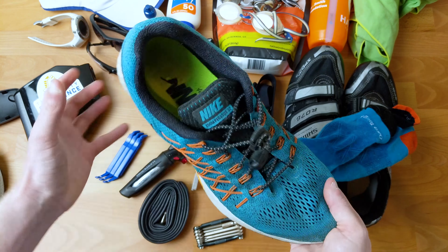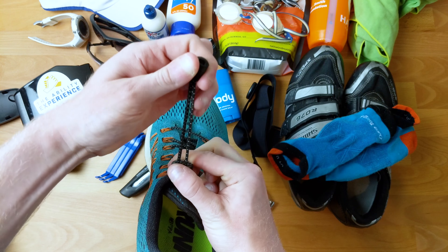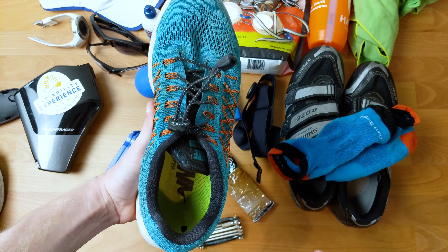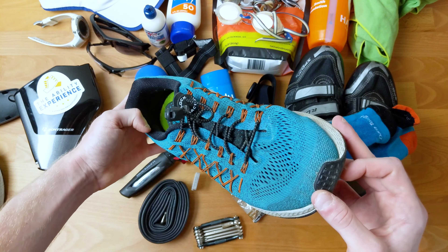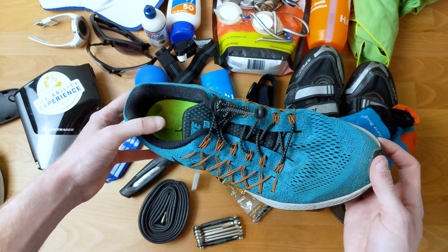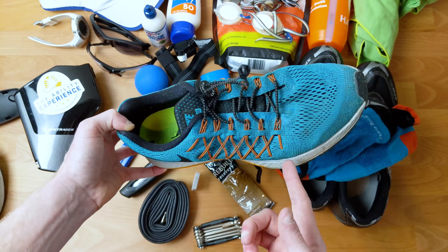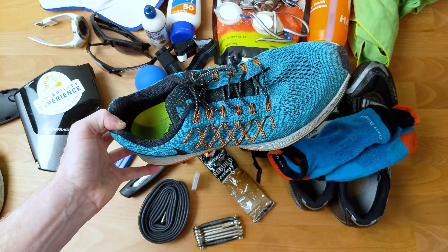The big thing I'd really recommend you get on your shoes are these lock laces. You just pull this little lever down and your shoes are tight and they're not going to come off. The very first race I did it was stormy, cold, and wet, and when I got off the bike I could barely tie my own shoes. They're quicker, they always work, they stay tied, and for 10 bucks they're super awesome.